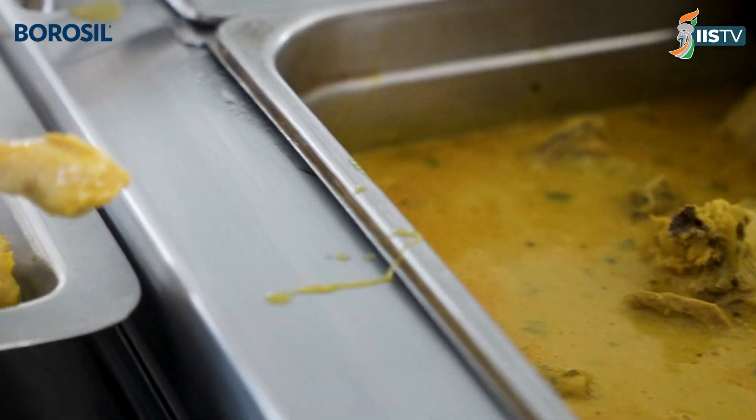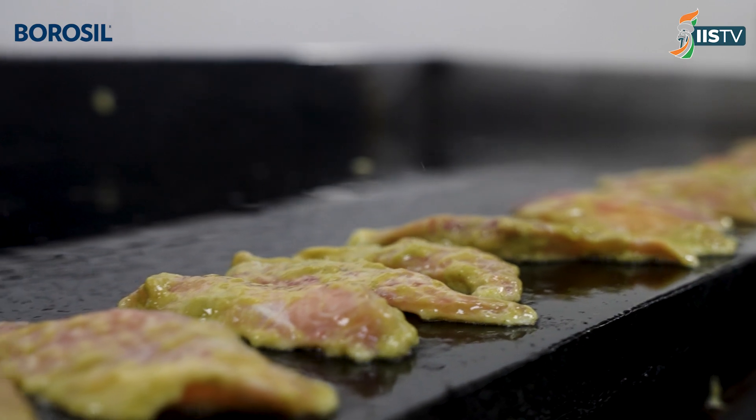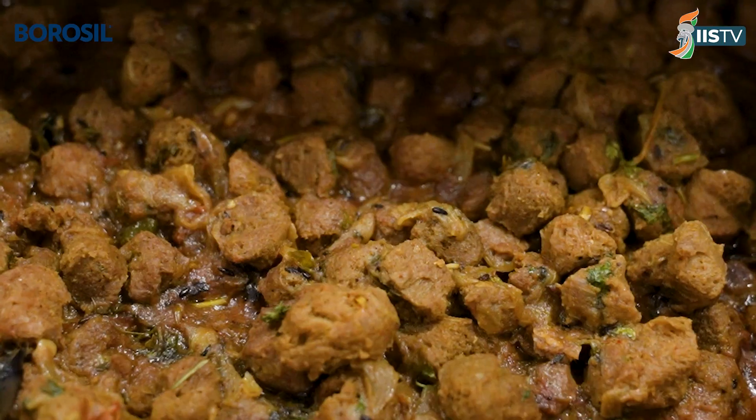The second component of the meal plate is choosing high quality protein sources. Some non-vegetarian sources include chicken, fish, and red meat. For vegetarians, they would include paneer, tofu, or soya bean.